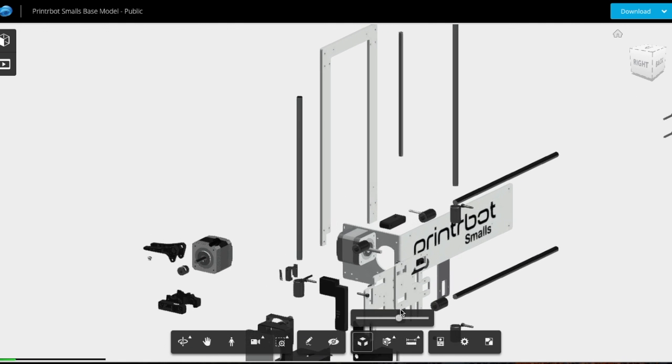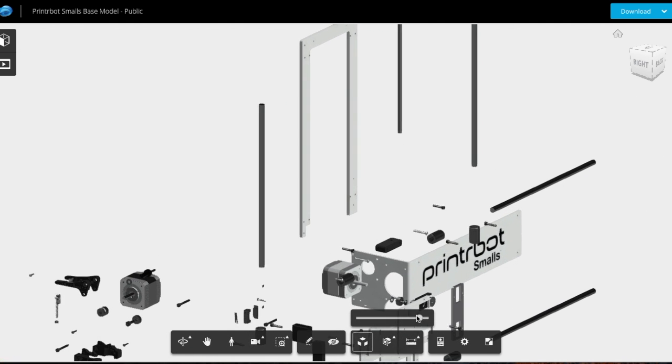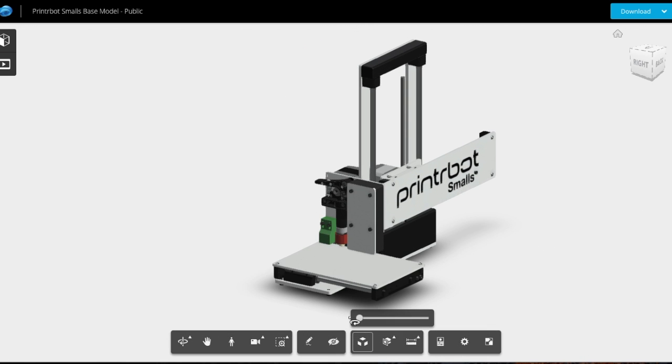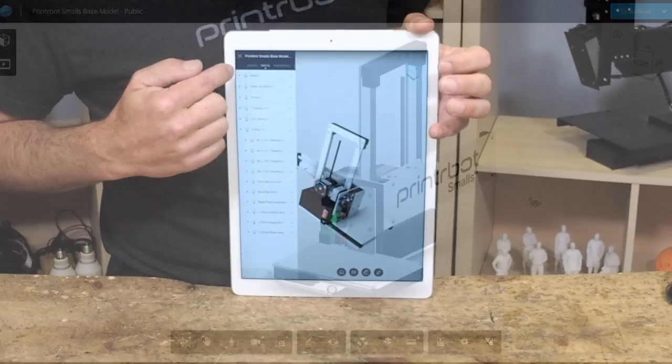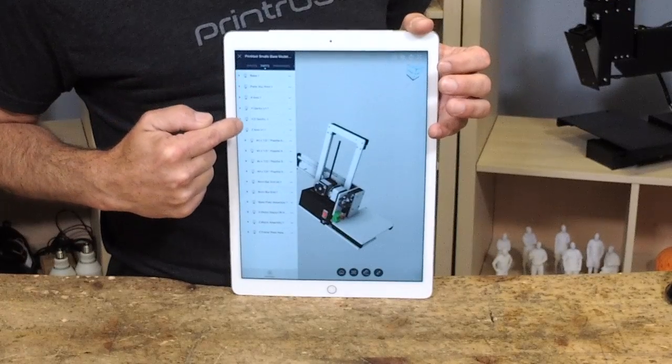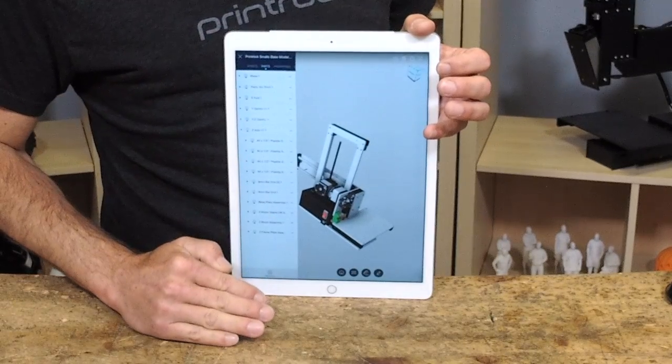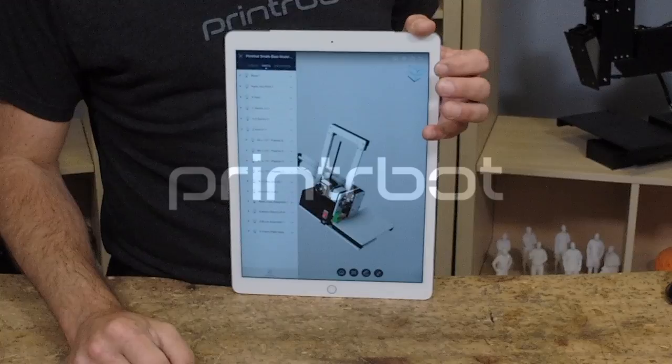Fusion 360 is awesome. We designed in that, and now you can have the benefit, while you're building, of having the actual files I've drawn — and everything fits together perfectly. I ordered this in the way that we're going to build it, so there's a logic from top to bottom. You can build it that way, go at your own pace. Let's go!